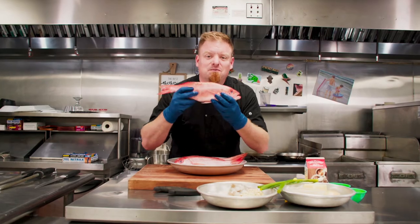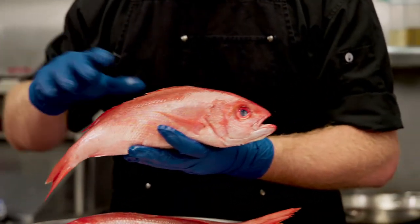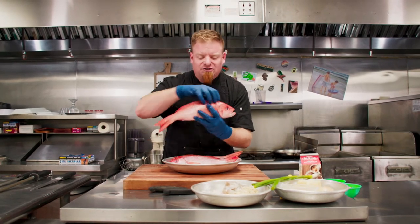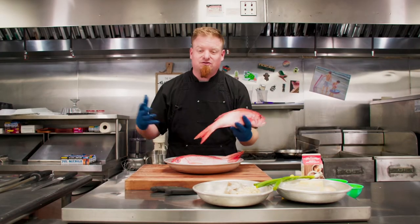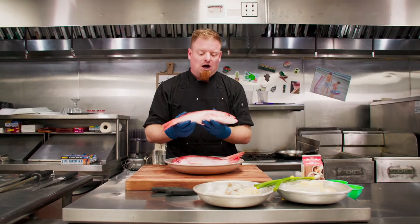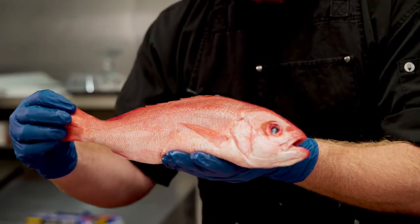Alright guys, this is a Vermilion Snapper. This fish lives in abundance all up and down our coast as well as the Gulf Coast, and it's called Vermilion Snapper because of its red color. Now it's not a red snapper — they are a different species, although they're both snapper, but they are quite different species. Most notably the size — a Vermilion Snapper is going to be a lot smaller than a red snapper.